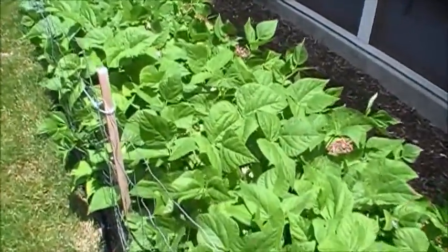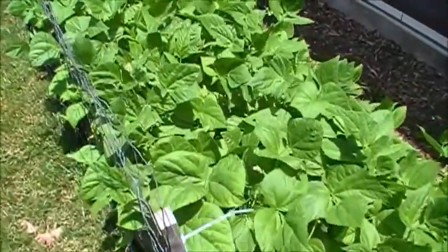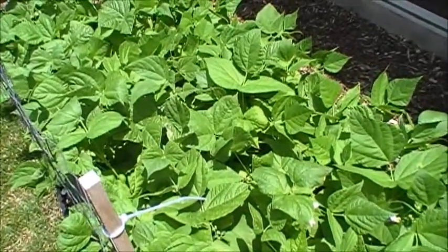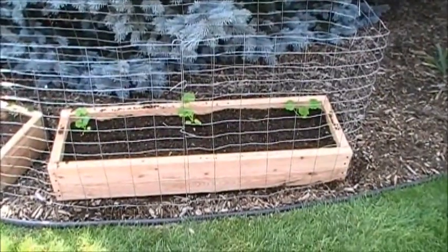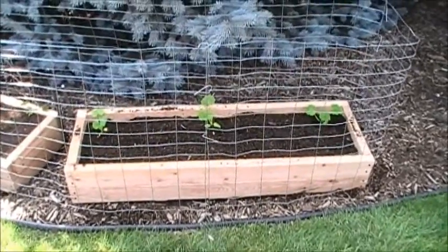The green beans have been flowering. It's about that time where we get all kinds of flowers, and then within 10 to 14 days we get green beans ready to pick. We'll pick them for a week and then pull these out and plant more.